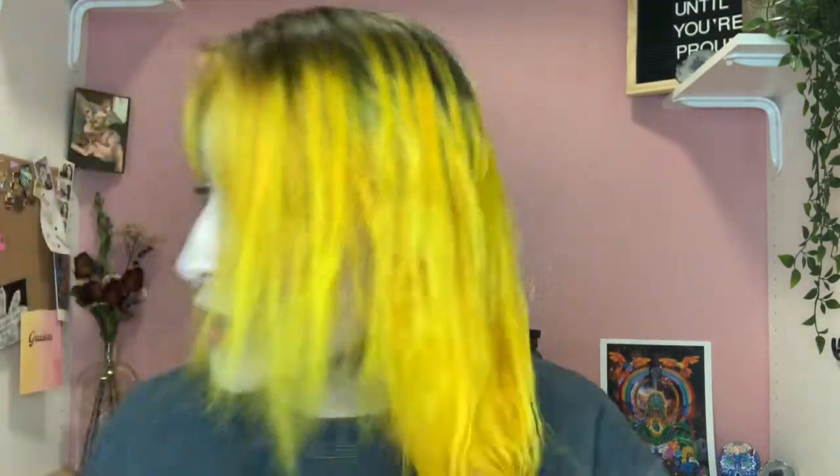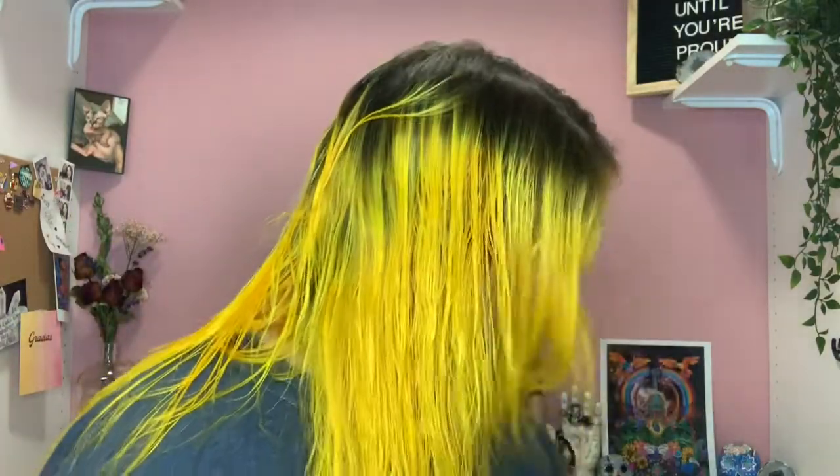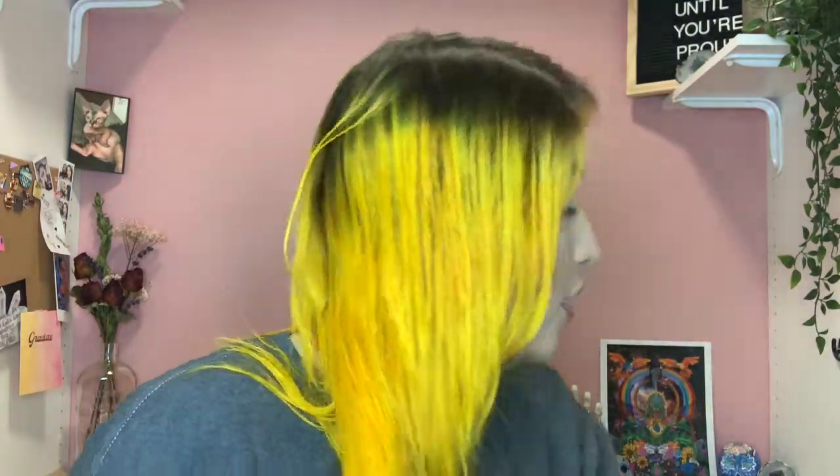My hair is still a tiny bit wet — this is what the colors look like. I was trying to go for a more ombre orange and yellow color, but unfortunately that didn't work out, so I ended up mixing both of the colors and this is what I got. I'm going to go ahead and curl my hair really quickly just to see what it looks like fully styled. As you can see it's pretty vibrant — I did put a little bit of orange in there just to give it a more mustardy color.